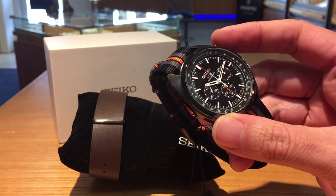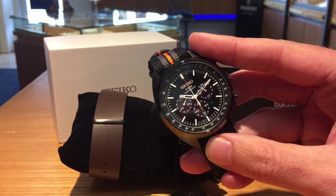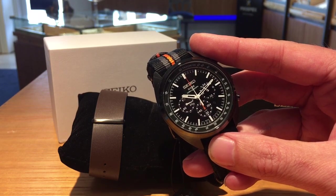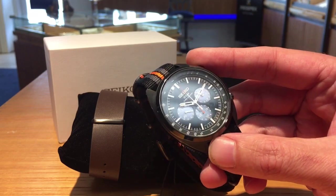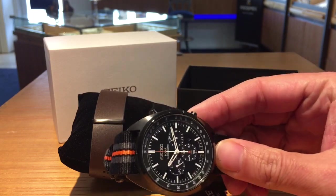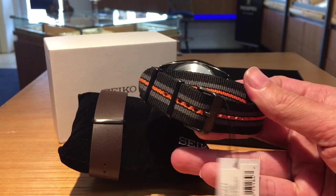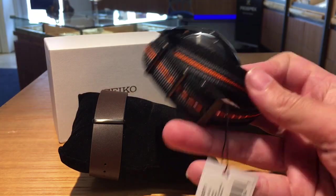It's nice — the color mix. You can see that little bit of orange on the second hand; it matches the orange in the NATO fabric strap. Really cool. The black ion on the case gives it that cool black vibe that a lot of people like right now. You can see it all around there. The case back is still stainless, but at least the buckle and the loops have that black finish to them.